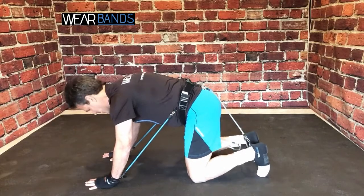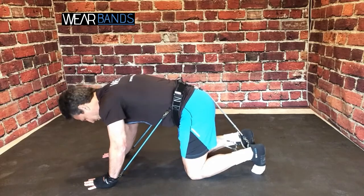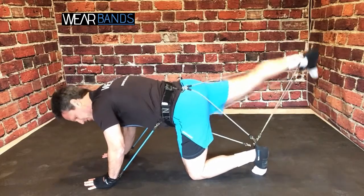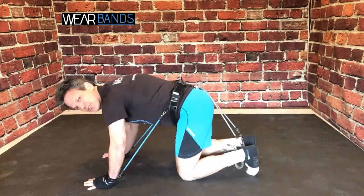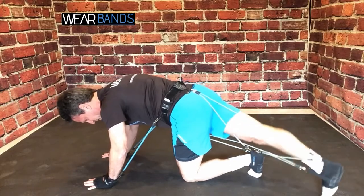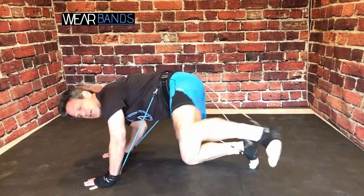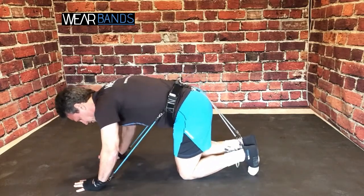When you go ahead and do your donkey kicks with the lateral bands, for example, one foot is anchored to the ground. So now I'm getting even extra resistance beyond what I get with the normal base system. You can do all the same moves — toe tap — but raising my foot off the ground has become a lot more challenging because I'm anchored by the lateral bands. Obviously fire hydrant as well, and the pulse.